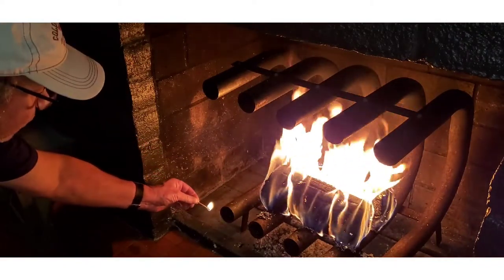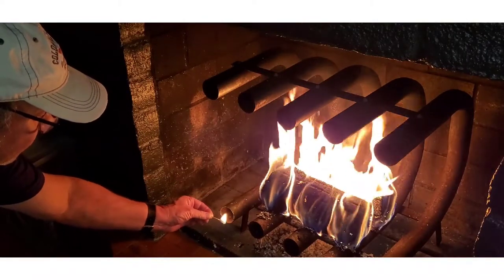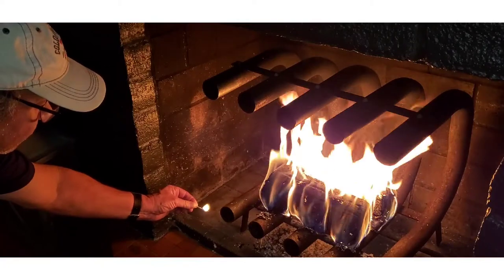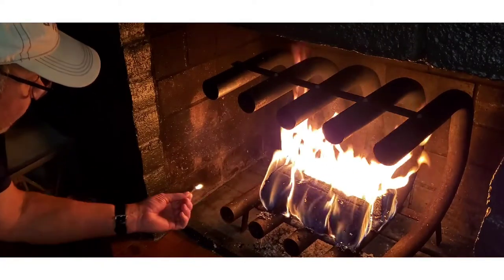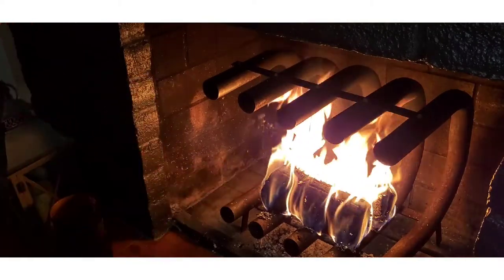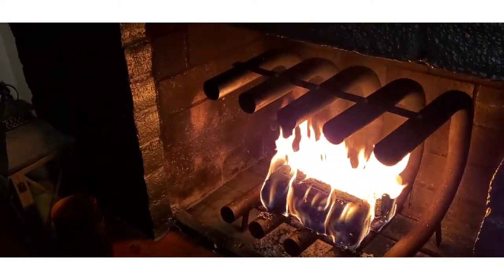This is going to show suction — see that? You've got air getting sucked in, and hot air getting blown out. I couldn't hold it any longer, it's too hot. So I think it actually works.